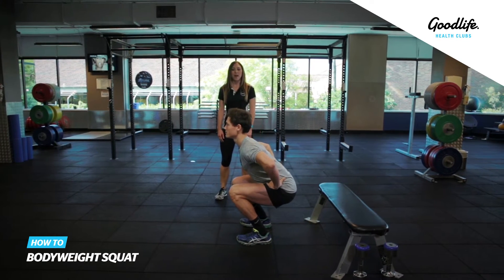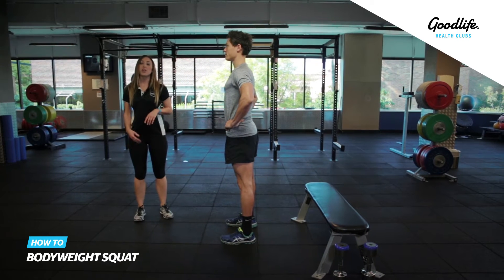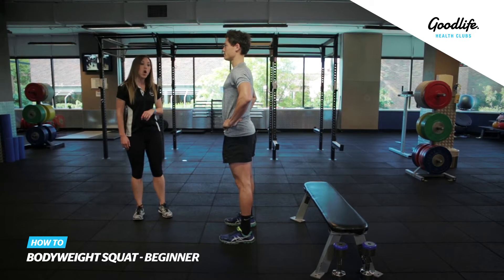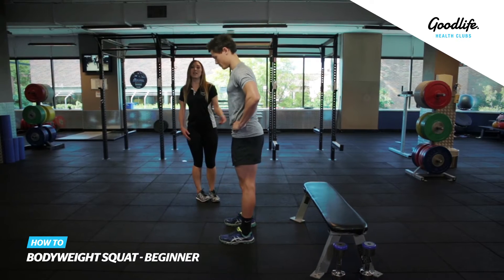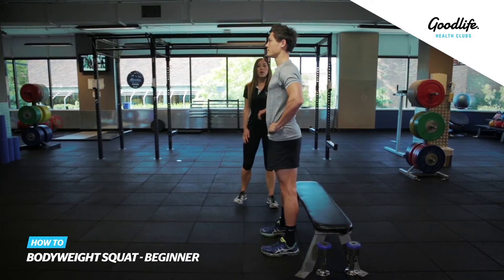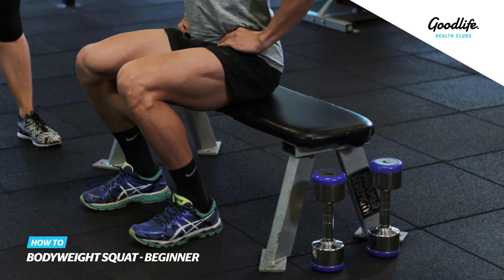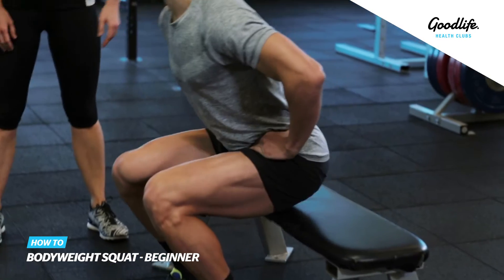Squat down and back up into standing. Now if this is a little bit too challenging for you, you can make the exercise easier by using something like a bench or a step. For this variation, we're going to squat down once again, but this time we're going to sit down onto the bench or step and stand back up again.